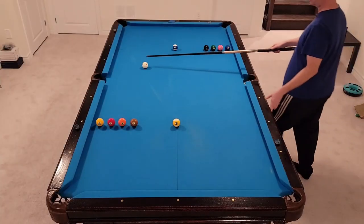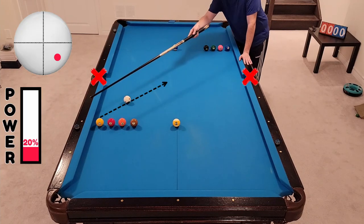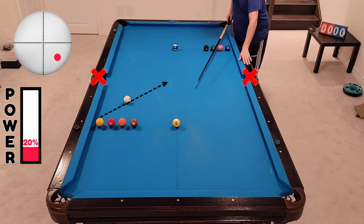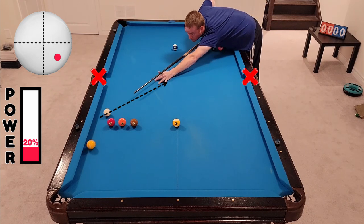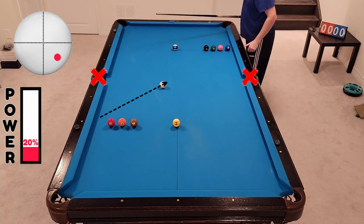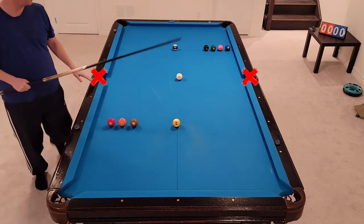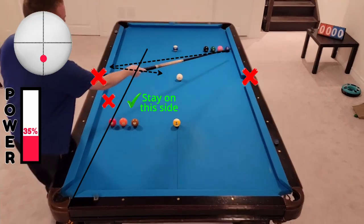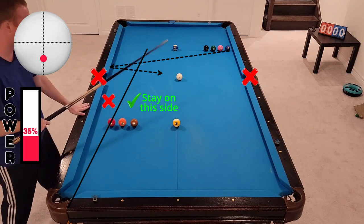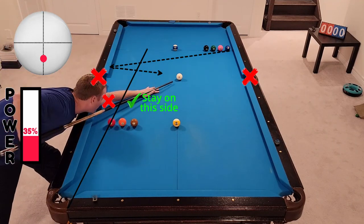Okay guys, we'll start out with the one ball. Leave yourself some angle so that we can go bottom right, one rail, across for the two. There we go. So two ball — a little bit more angle than I would have wanted on this one, so I'm just going to go across the table, two rails, just below center hit, and back out into this area here for the three.